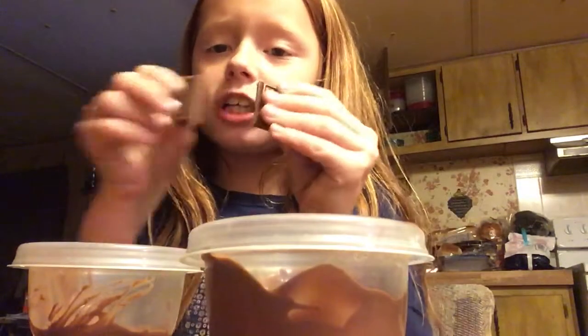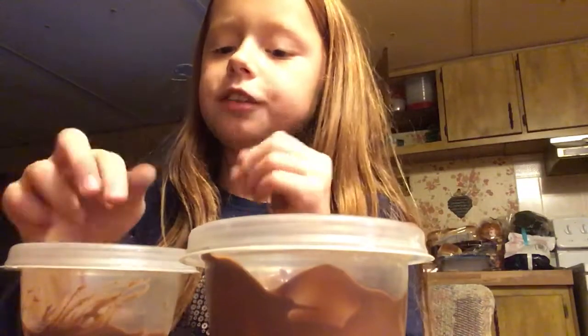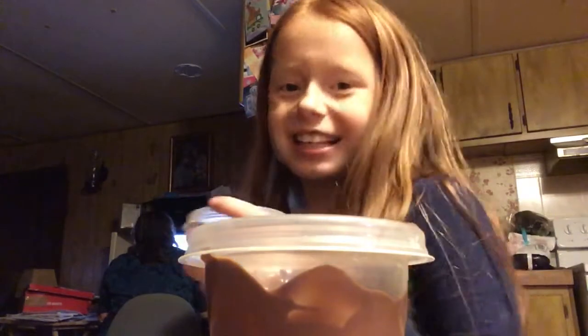Make sure you cut your chocolate up into small pieces so it's easier to melt. I'm going to go ahead and put it in for 40 seconds.